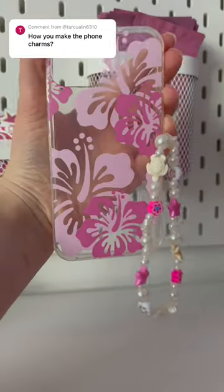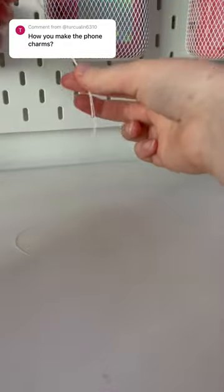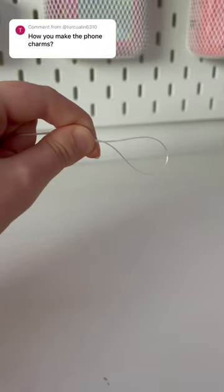Hey guys, here's how you make a foam charm. You need to get your string, then fold it in half. Then you tie it to make a loop.